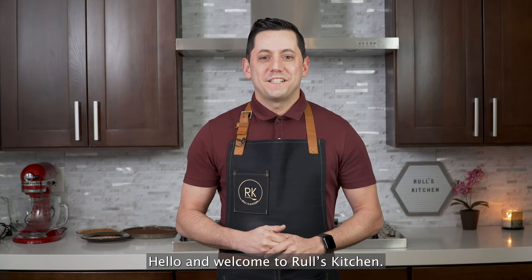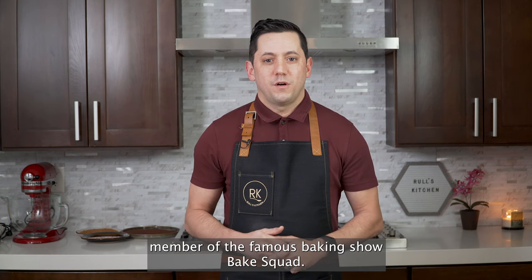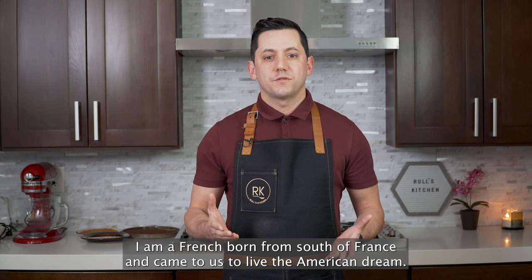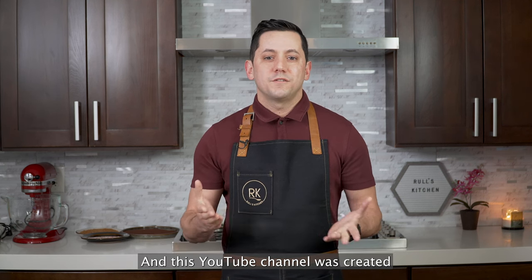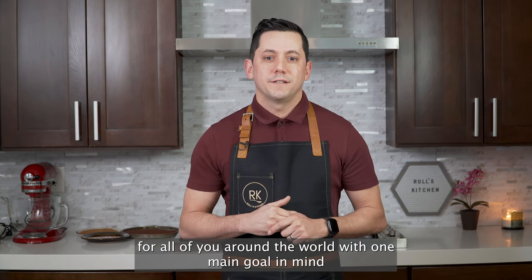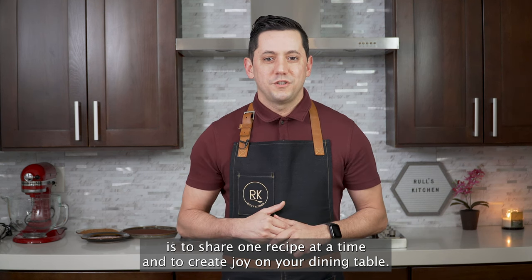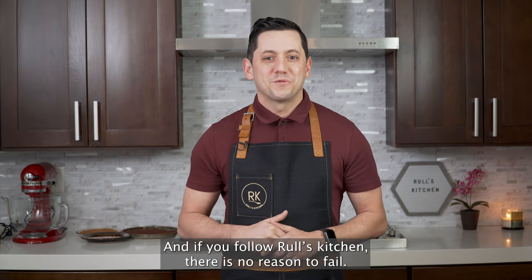Hello and welcome to Rulles Kitchen. Christophe Rulles here, a professional chef and a cast member of the famous baking show Bake Squad. I am French, born from the south of France, and came to the US to live the American dream. This YouTube channel was created for all of you around the world with one main goal: to share one recipe at a time and to create joy on your dining table. If you follow Rulles Kitchen, there is no reason to fail.